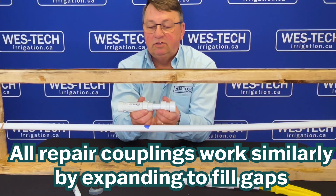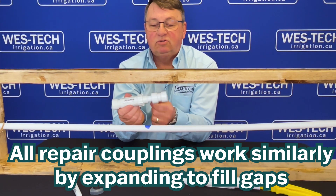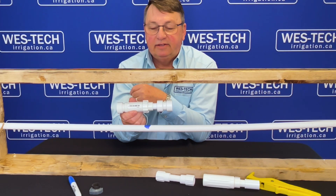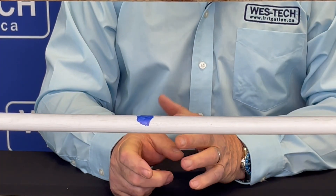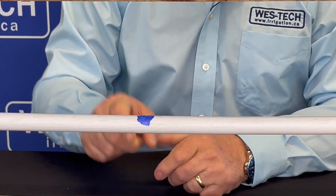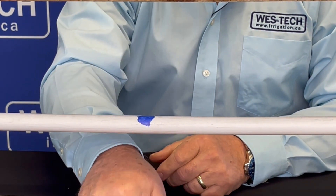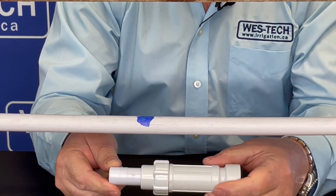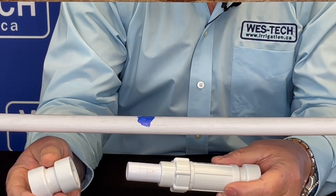So what we're going to do now is a quick demonstration of how this PVC coupler works and install one. This is the area where we've simulated our hole with a little bit of felt pen. This is the repair coupler, and this is just a coupler.